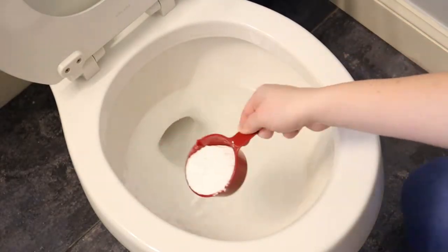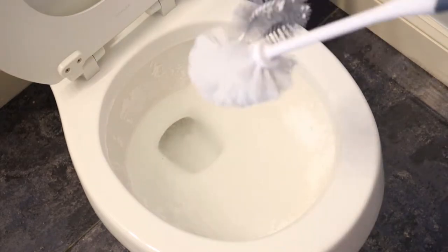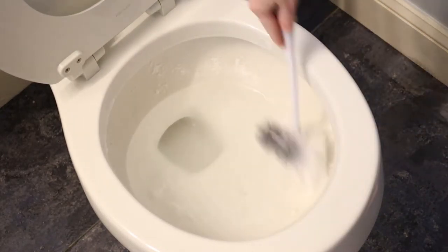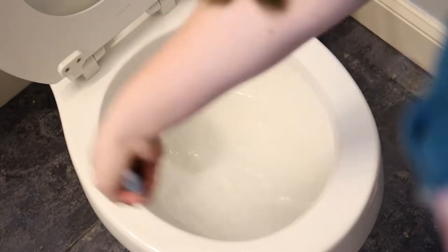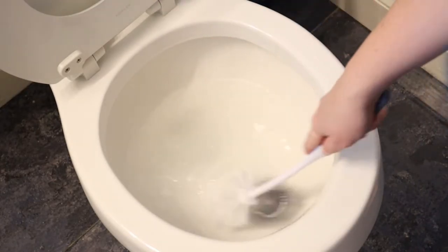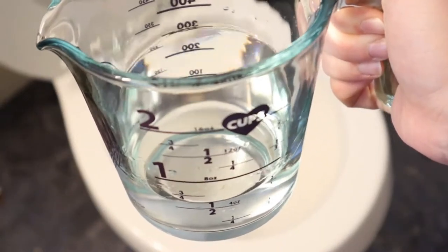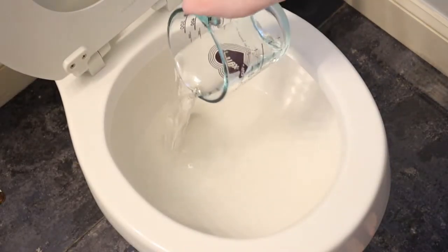Now for the inside of the toilet, I just used half a cup of baking soda and sprinkled it all over the inside of the bowl. Use a toilet brush to scrub all around and make sure to pay special attention to any stains. After that, pour in a cup of undiluted white vinegar. I also added about 15 drops each of the tea tree and lemon oil. Dump it in and watch the magic.